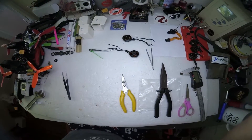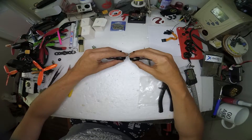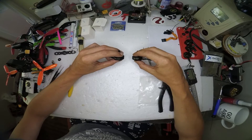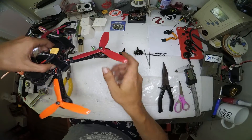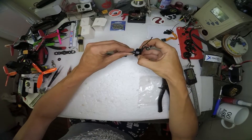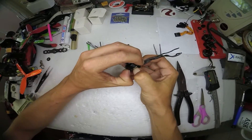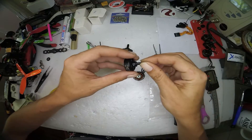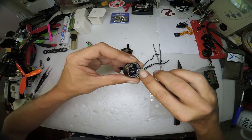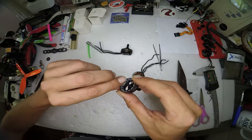Excuse my messy bench — I tried to clean up as much as possible. Here is the ZMX motor. I have one each of the 2800 and 2633 kV, and four of the 2350 kV series running on a quad. They are very similar to Cobra but that is due to change soon. The magnets are nice and thick and glued in really well. I believe they are balanced — it's just black balance goo instead of the blue you see in RCX motors.